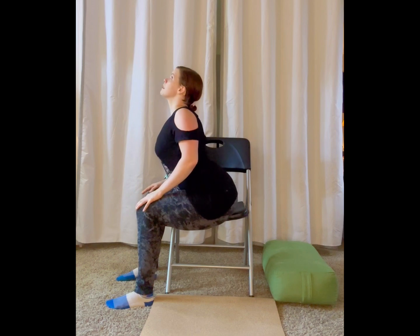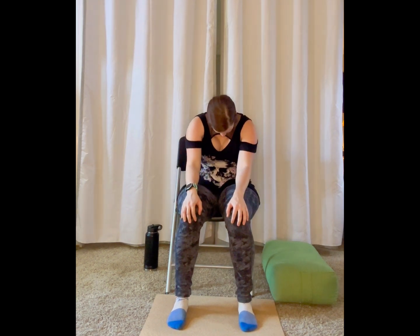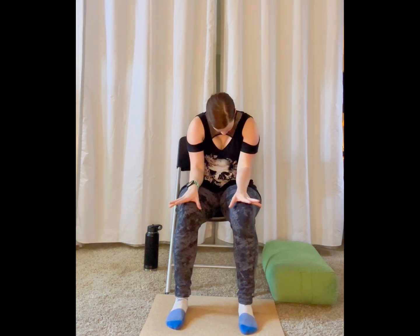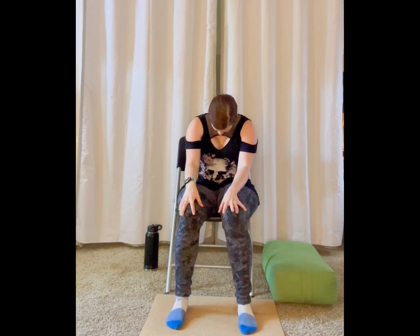Keep finding this movement but move with your breath. You might like to go a little bit slower or a little bit faster than I'm going. As you breathe, start to really notice what's going on in your body. Where do you feel the most sensation or stretch? Are there any places that feel like they need a little bit more movement or a little more love here? Let's take three or four more of these and really dive into your pace and your breathing.